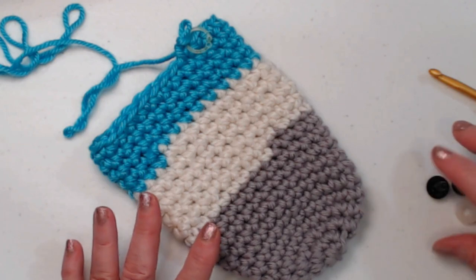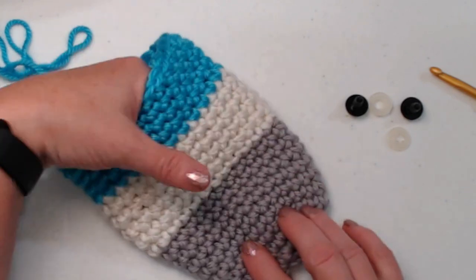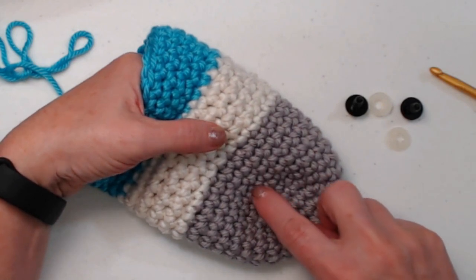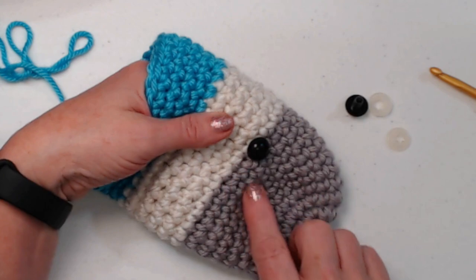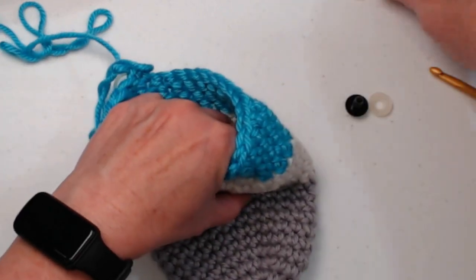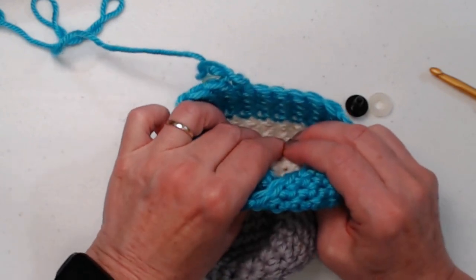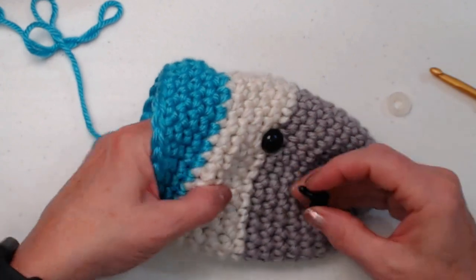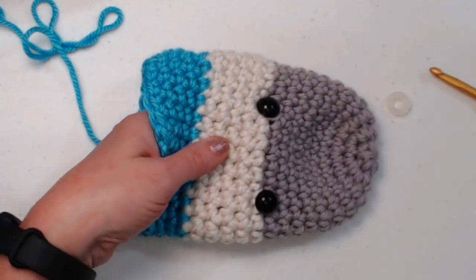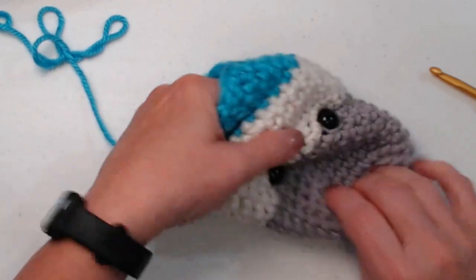Now I want to show you eye placement and stuffing. I have these safety eyes, and placement is totally up to you. I'm going to turn it over and count up ten rows — one through ten — and put my safety eye right on the line between two stitches. It doesn't matter where you're at color-wise. Then take that safety eye backing and put it on nice and secure until you hear it snap. I like putting it on the line because it helps it sit straighter.